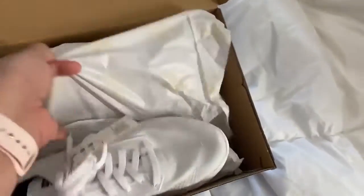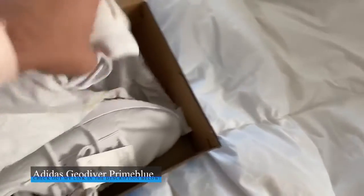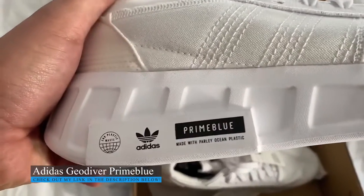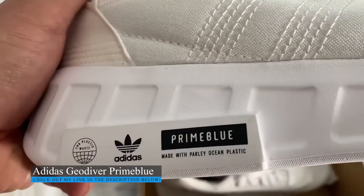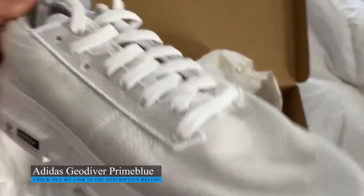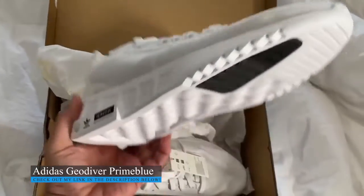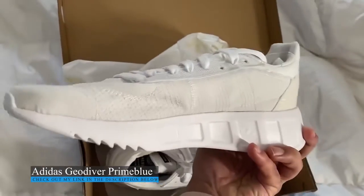Let's take a look at the other one. Look at that. Prime Blue made with Parley Ocean Plastic from Adidas. Definitely worth a shot at taking these home. Great shoe.